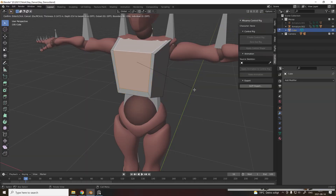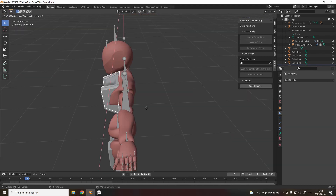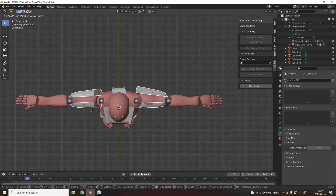Back in Blender, I start modeling roughly the shape of the robot. Don't be too precise in this process. Copy, paste, drag, shade smooth. Don't be afraid to reuse objects that you already modeled.